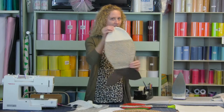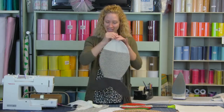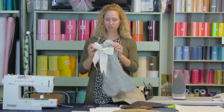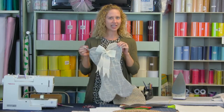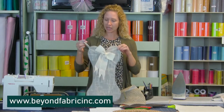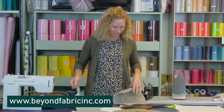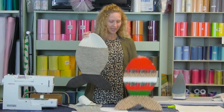Hello everyone and welcome to another Make It Monday. I'm Sarah with Beyond Fabric and today we are going to show you how to make a kitty cat stocking — or a stocking for your kitty cat that looks like a fish. Last year we did the dog bone stocking, which is available as a free download on our website and there's a video here on our YouTube channel at www.beyondfabricink.com. So for your feline friends we're going to show you how to make one of these.